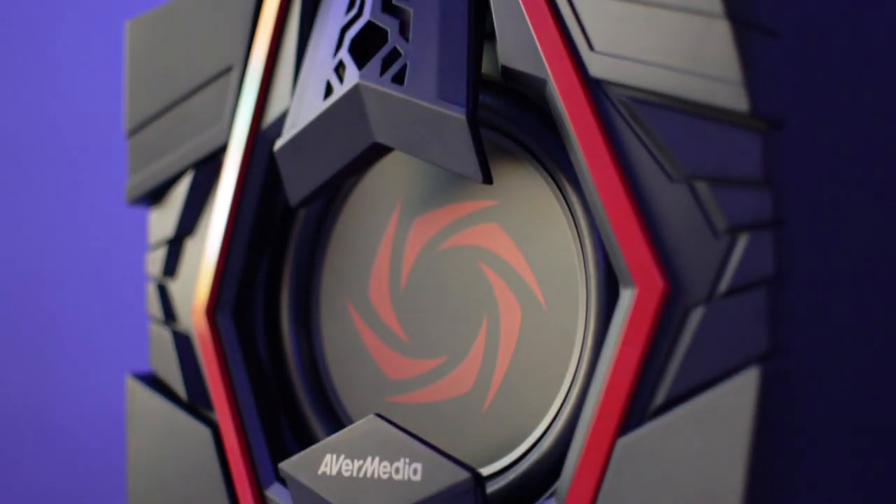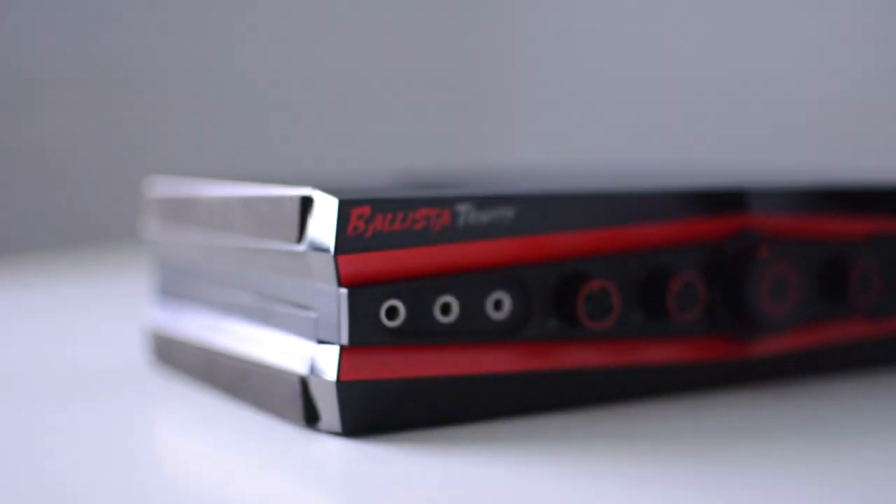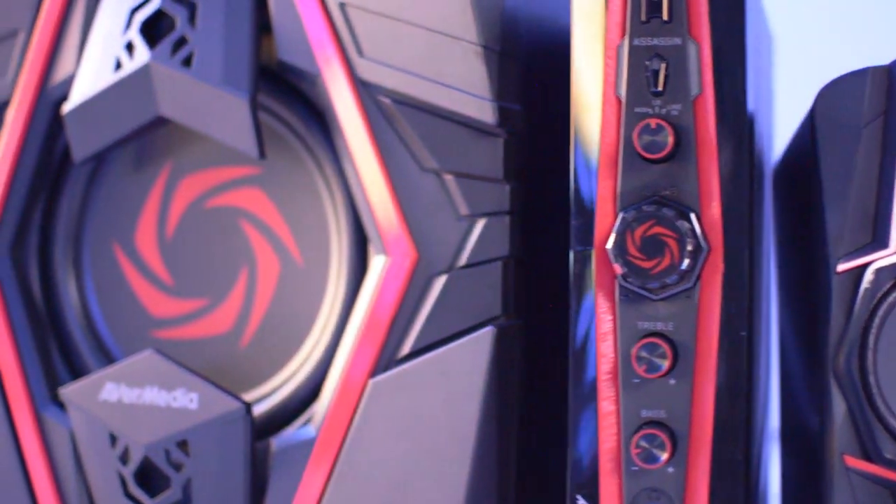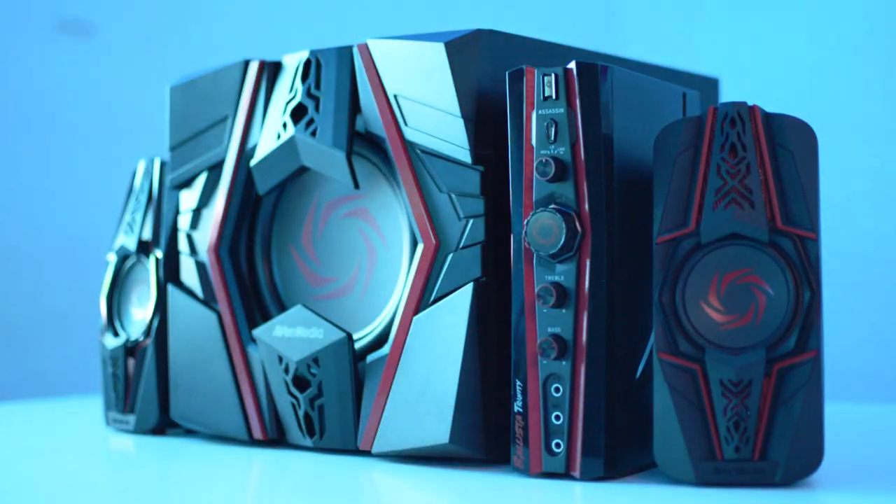Nothing is better than enjoying your gaming, listening to music, or just watching movies with the ultimate sound quality. The Ballista Trinity Gamer Speakers are a great option with a low price and an excellent audio quality.